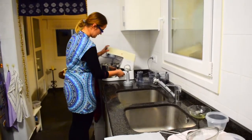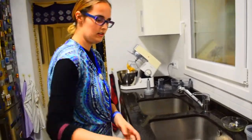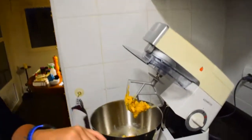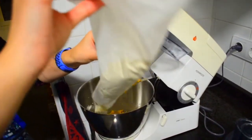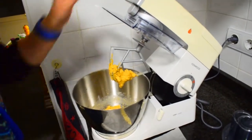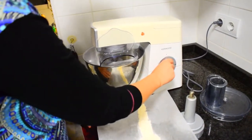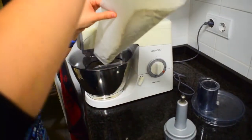Now, with the butter, sugar, and egg mixture fluffy, I will add my flour. I start with a small amount at a time — I close it and put it on minimum speed. While that's mixing, I will add the remaining flour bit by bit.